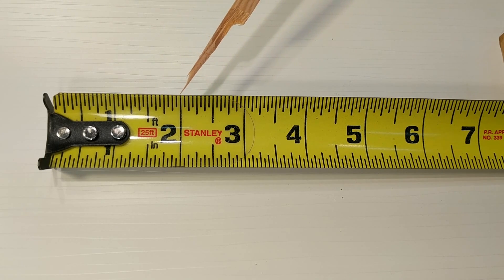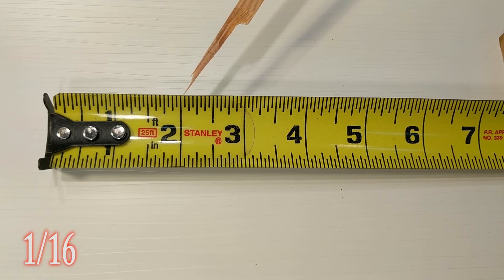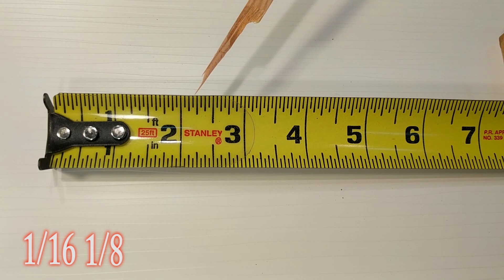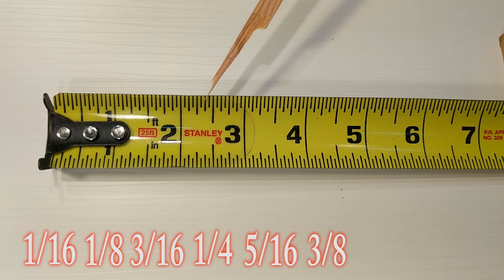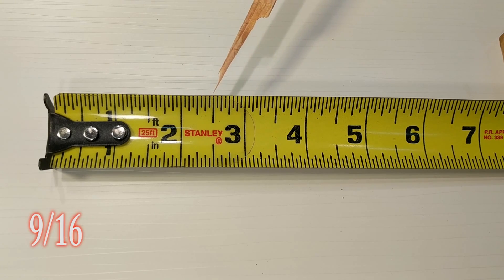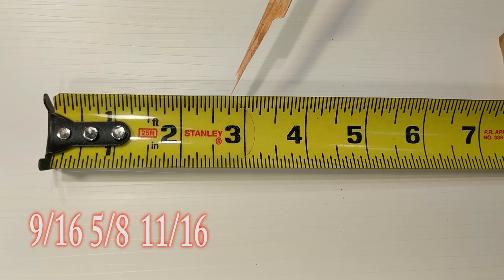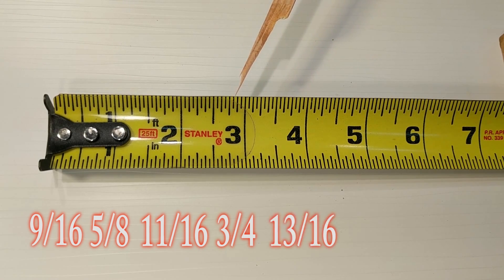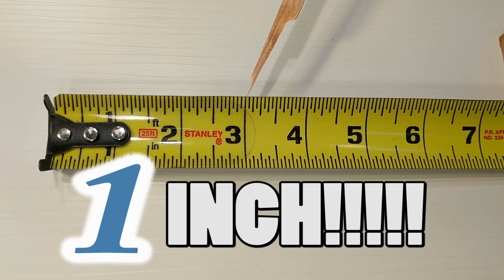Starting basic — these little lines are all sixteenths of an inch. The first line is one sixteenth, the second is an eighth, the third is three sixteenths, the fourth is a quarter, the fifth is five sixteenths, the sixth is three eighths, the seventh is seven sixteenths, the eighth is half inch — eight sixteenths equals half. Then the ninth is nine sixteenths, the tenth is five eighths, the eleventh is eleven sixteenths, the twelfth is three quarters, the thirteenth is thirteen sixteenths, the fourteenth is seven eighths, the fifteenth is fifteen sixteenths, and then you've got a full inch.